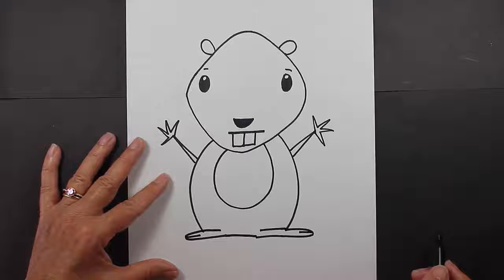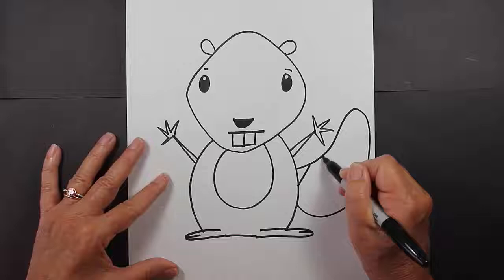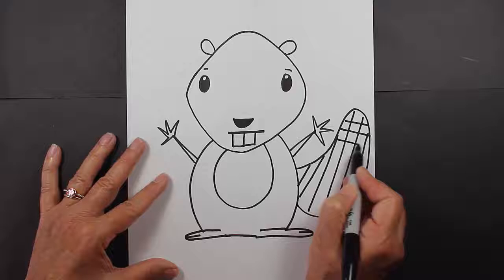For his tail, we're going to make it nice and large, coming out the side. And then inside his tail, I like to make a pattern. Basically I just make straight lines like this, and then straight lines going the other way, perpendicular to the first lines.